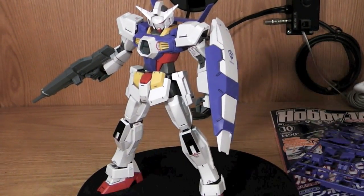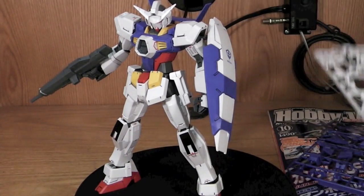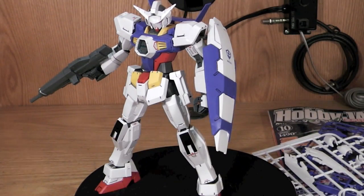I just wanted to kind of do a quick unboxing — there's not really much to it, but it does look pretty good and I'm pretty excited to build it. Remember to rate, comment, subscribe, and I'll be doing the review probably next week. I'll see you all later.